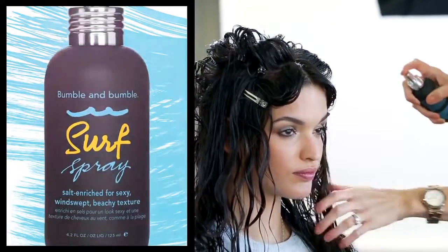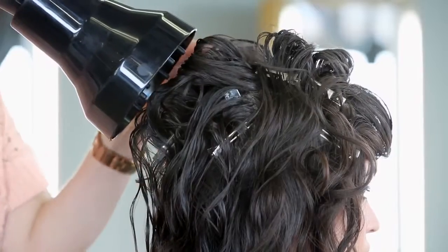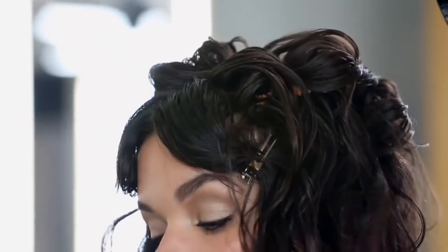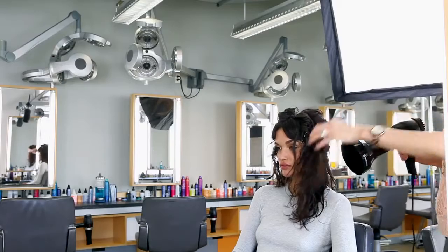Spray surf spray over the entire head for additional grip. Use a diffuser directly pointed at the hair or going with the grain of the hair to keep flyaways at a minimum. Lift sections and squeeze to enhance waves and help break up products.